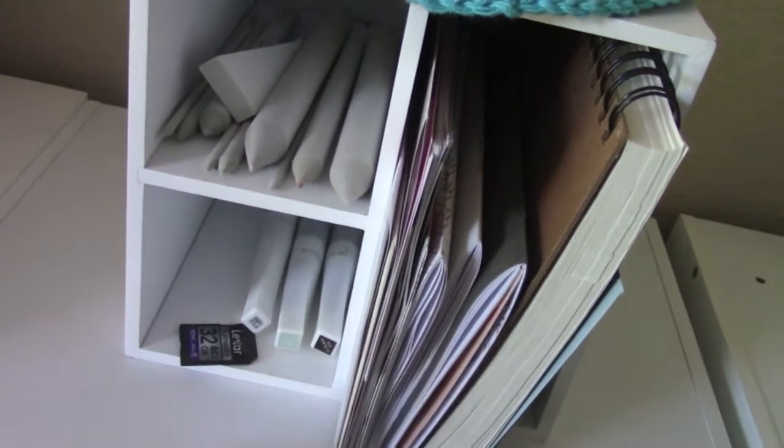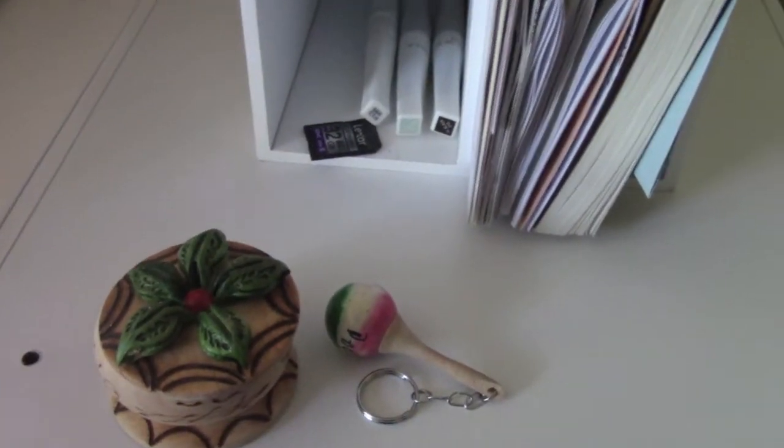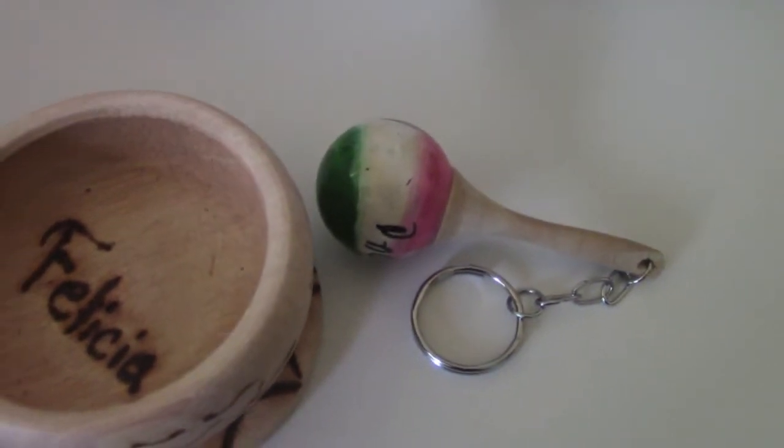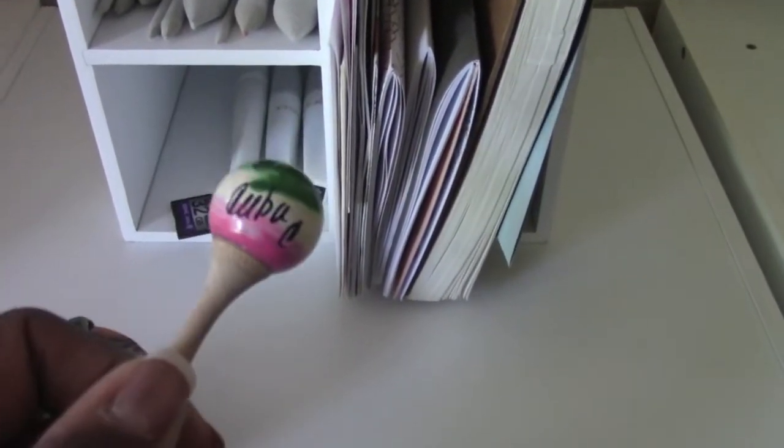These are my stumps from when I'm blending. At the bottom here I have my - I forgot what these are called - the blue brush pens with Wink of Stella, that's what they are. I have three of those down there and a gigabyte card and a receipt - we'll take that out of there. Then I have my two little decorative pieces that my daughter got me from Cuba last year. One has my name in it, which I thought was pretty cute. And a little tiny Moroccan shaker marker thing.